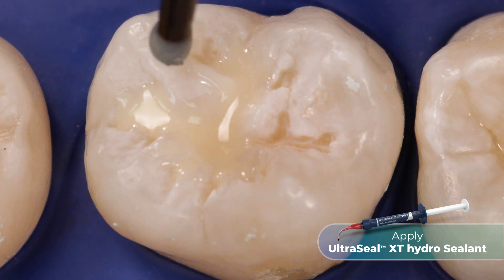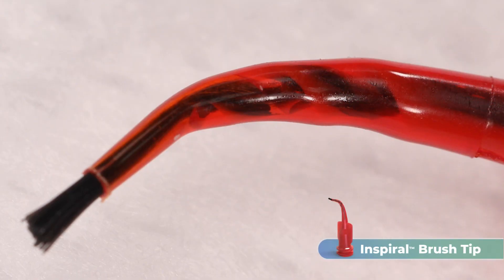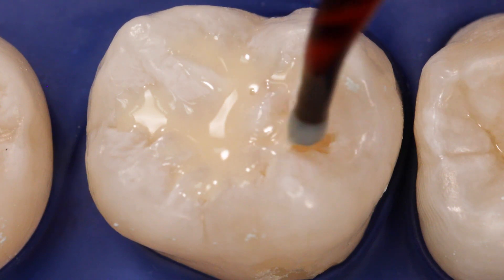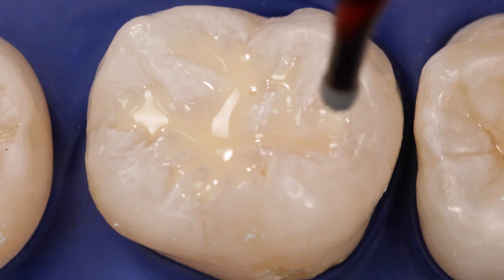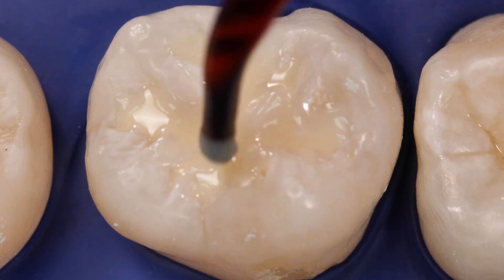Work the resin down into the grooves with the brush tip. The spiral brush action of the Inspiral brush tip causes shear thinning of the thixotropic UltraSeal XT Hydro Sealant. The resin stops flowing when the shear thinning ceases and placement is complete, preventing it from running before it can be light cured.